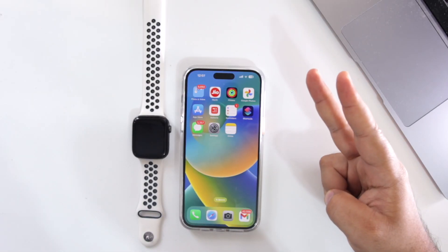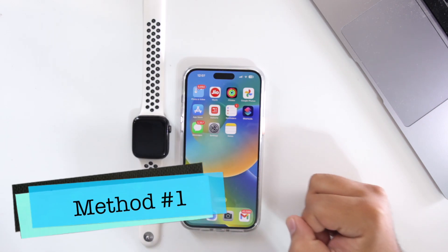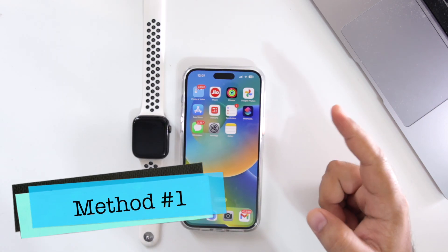Basically, there are two methods to ping an Apple Watch from your iPhone. Let's begin with the first method.